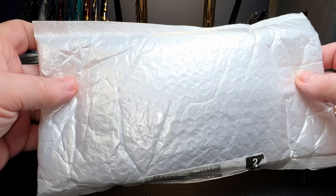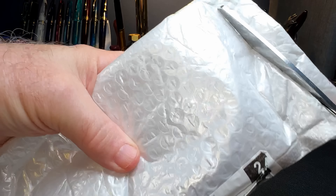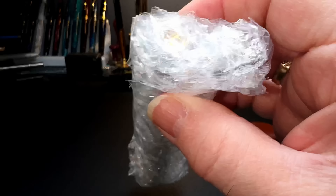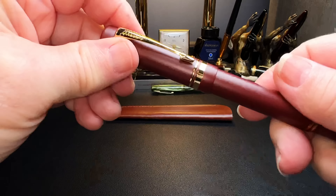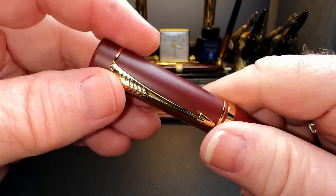Even before opening this package from China, I can tell this pen is a real lemon. Oh, I got a pen sleeve. See, I was right — it's a lemon. I thought this was going to be some kind of red, but it's a lemon.